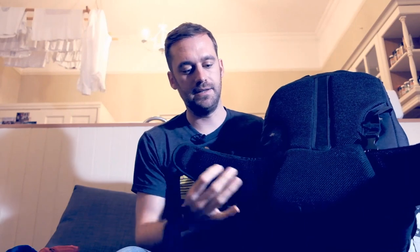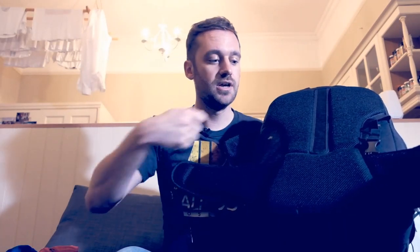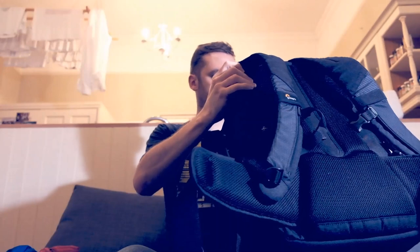These race straps can actually be removed — they're velcroed in — so if you're just going for a walk into town and you don't want them flapping around, you can take them completely out and use them as and when you need them. The bag also has clips on either side so you can strap it to a suitcase handle, which is something a lot of people like being able to do.